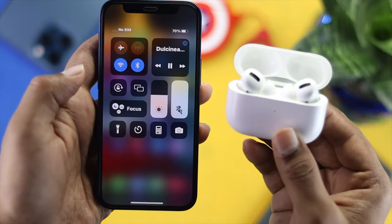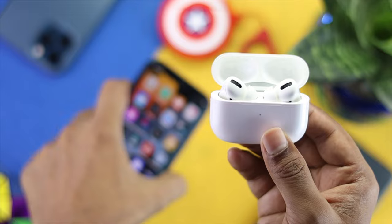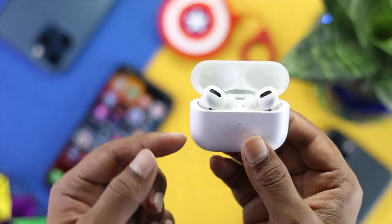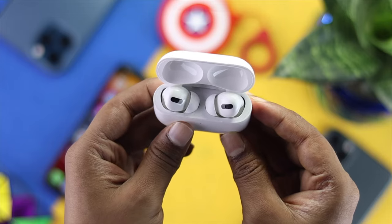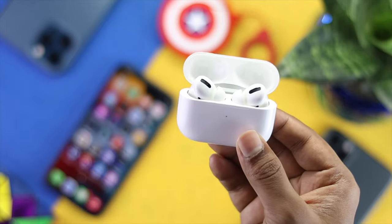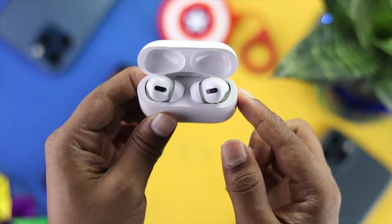Now go ahead and play music — you'll be able to hear the sound right away from your AirPods Pro. These are all the steps you can take to fix the issue of your AirPods being connected to your iPhone but having no sound. Hope this video was useful. If so, be sure to leave a like and subscribe to the channel for more helpful videos. Thanks for watching!